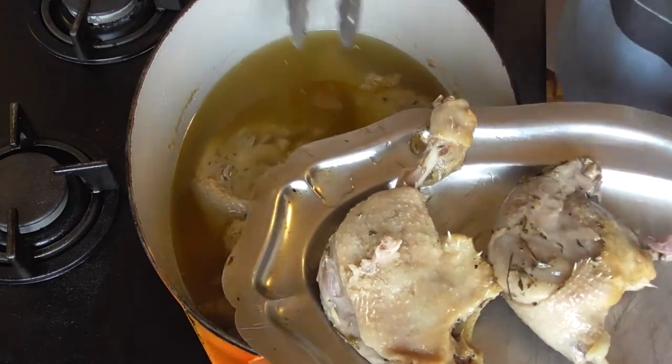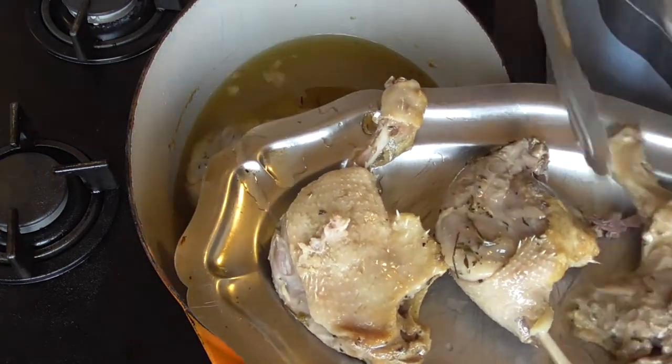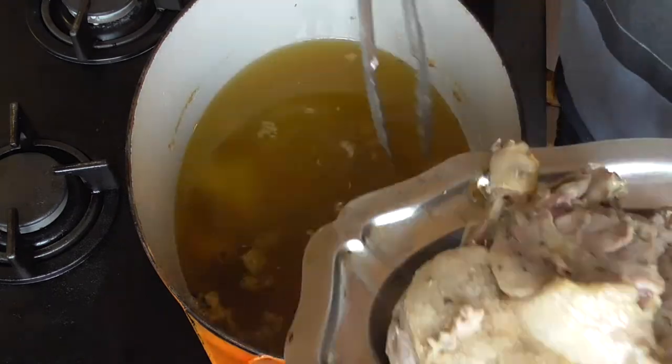Filter the duck fat and preserve it in your fridge. Duck fat is really amazing to cook with and to fry with.